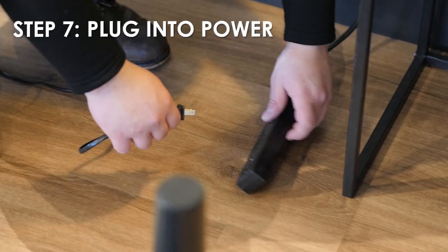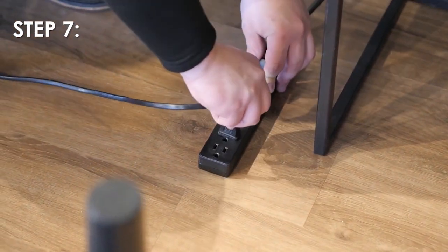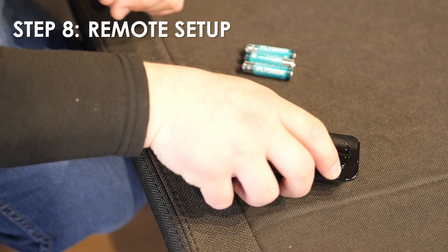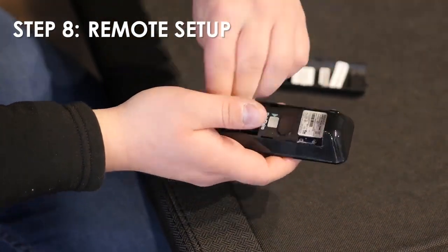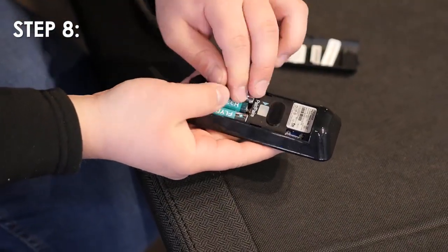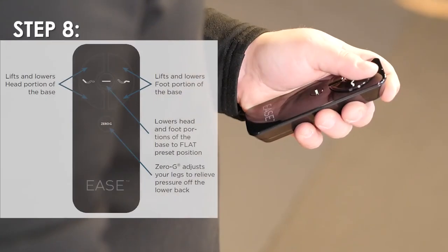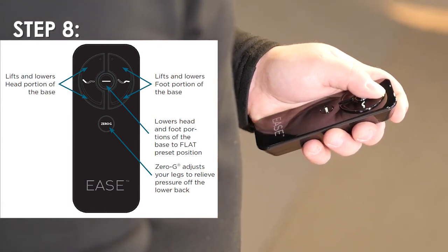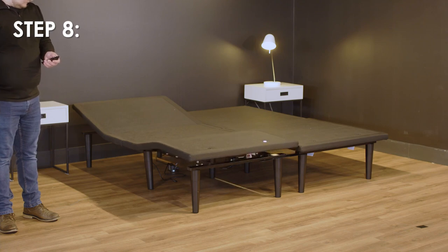Step 7: Plug the power cord into a power source. A surge protector is recommended. Step 8: Ensure the batteries are correctly installed in the remote. Quickly test the remote functions to verify proper setup before placing the mattress on the base. Return the base to a flat position before placing the mattress on top.